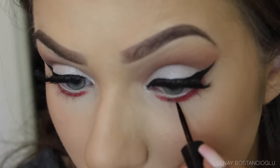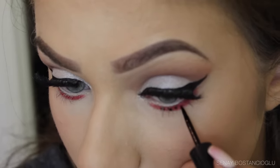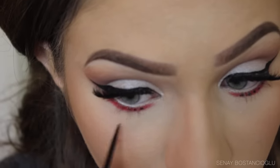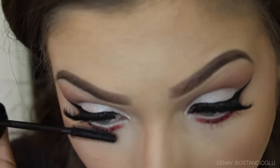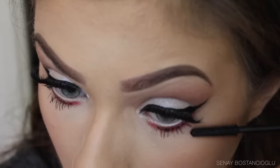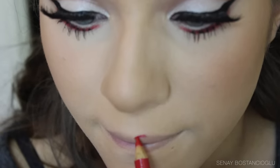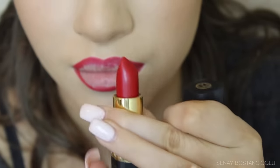To finish off the eyes, I'm taking a liquid liner and adding some little polka dots under my eyes — it reminded me of a ladybird, so it would work for a ladybird costume too, but I thought it added a nice touch. Then I'm popping on some mascara and moving on to the lips with a red lip liner and red lipstick — perfect for Minnie Mouse.